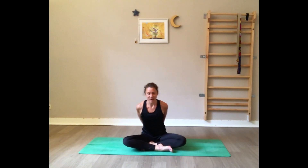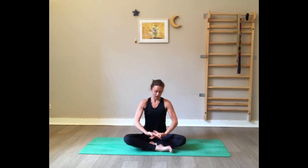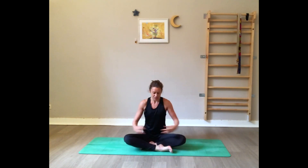Interlace the fingers behind the back and join the palms together — really have the palms squeezed. Press the hands on the floor, inhale and open the chest. You really want to squeeze the shoulder blades for a chest expansion. Gaze up, keep pressing the hands on the floor, keep engaging the abdominal muscles, and keep breathing.